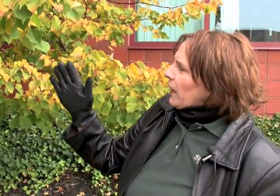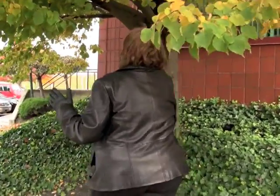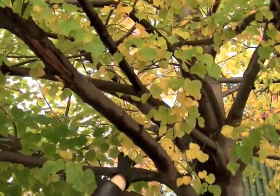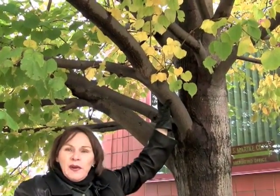But the problem with this tree right now is the tremendous weight of the branches. Come look — see how thick our branches are and how dense they are. This volume of weight is not good to have this much weight on the tree.